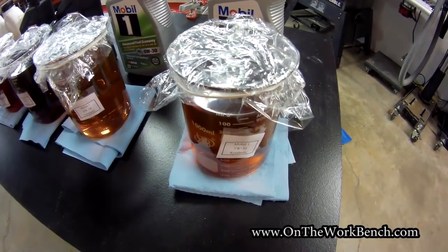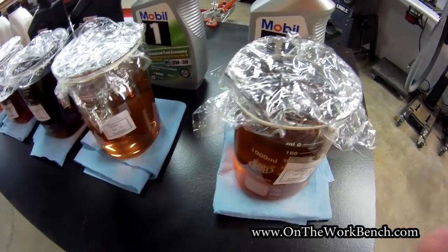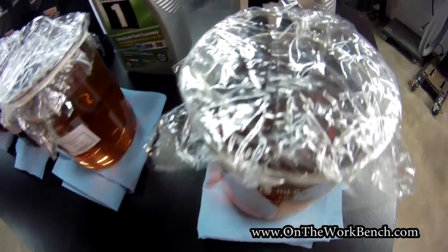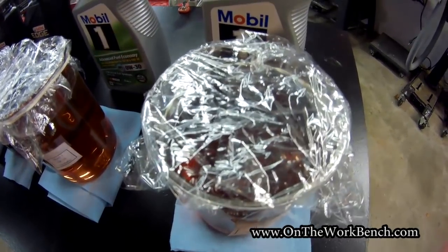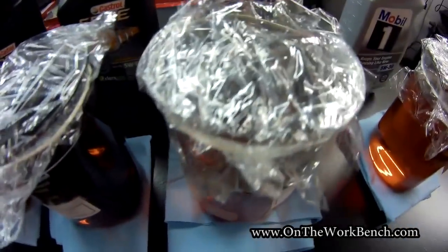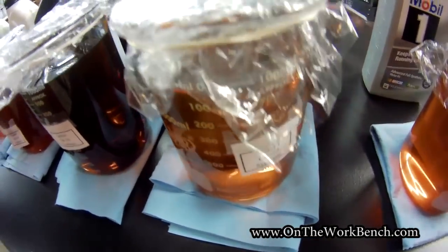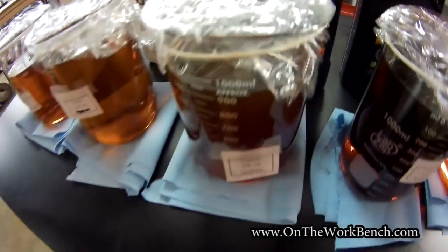We've let the oil samples sit overnight and they've been covered in saran wrap with a rubber band around it to help keep any debris out. If we come back and see how they look, we can see the 5W30 looks clean. The 0W30 also looks clean. The Castrol also looks clean.